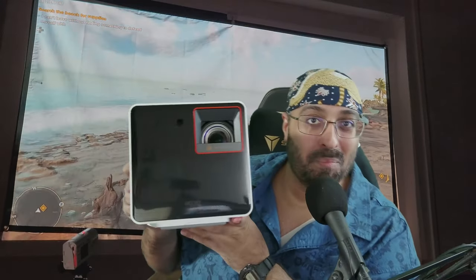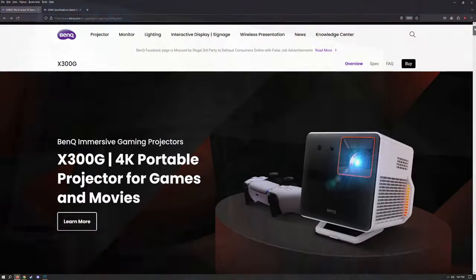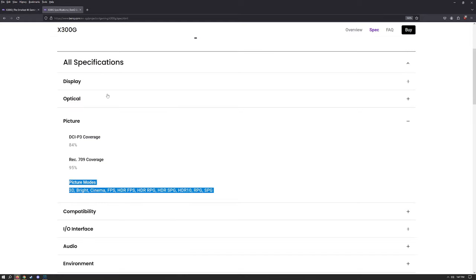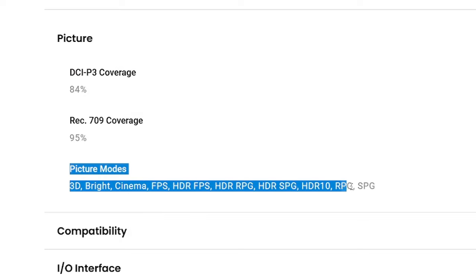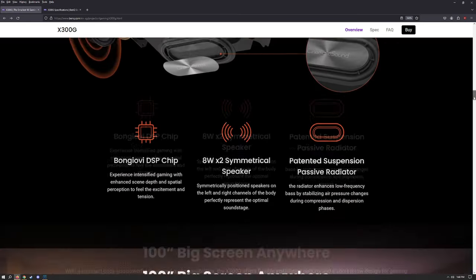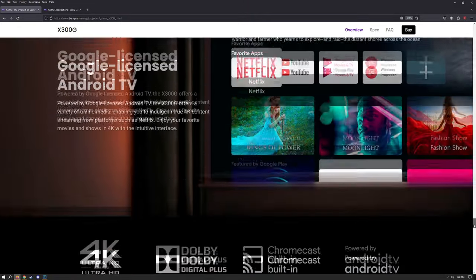Hey guys, BenQ has a new projector, the X300G, and has generously sponsored me to make this video. The X300G is designed as a small 4K projector for gaming and streaming with cinematic color, with DCI-P3 coverage of 84%, REC709 coverage of 95% of the color gamut, with many picture modes, and a very long list of features. We will cover some of the major stuff here in this video.